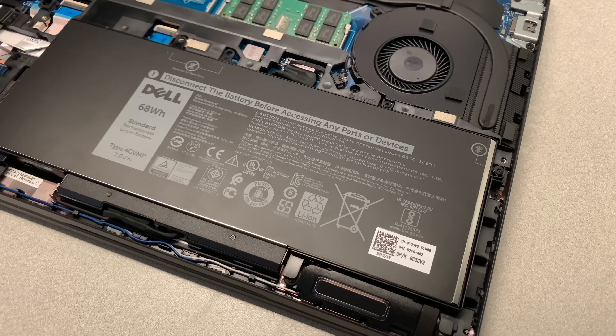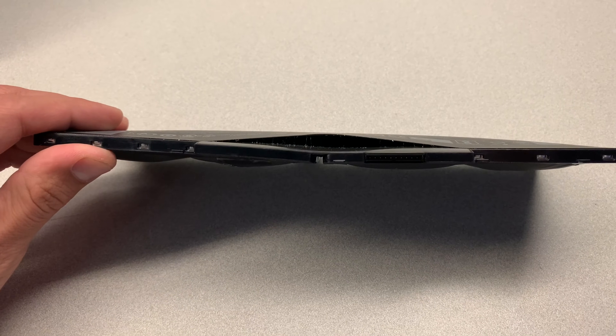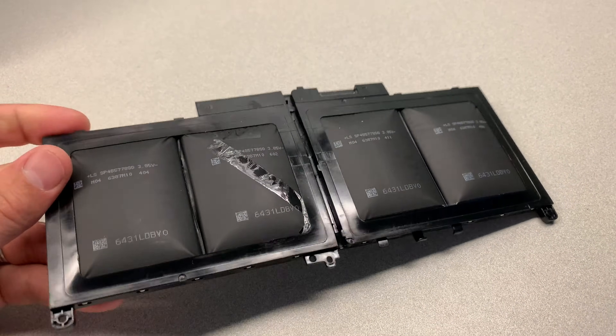Step 3: visually examine the condition of the battery in your laptop. Replace your battery if you see any signs of leaks, damage, or deformation. Here's an example of a bad battery that was swelling and stopped working properly.